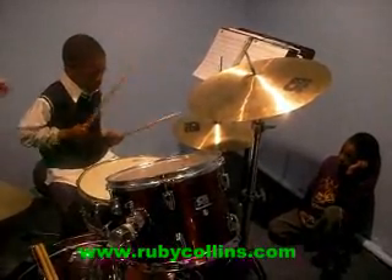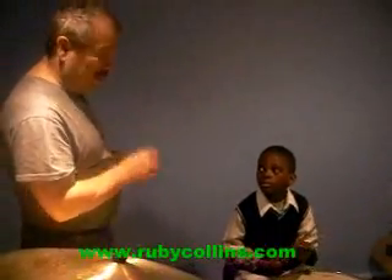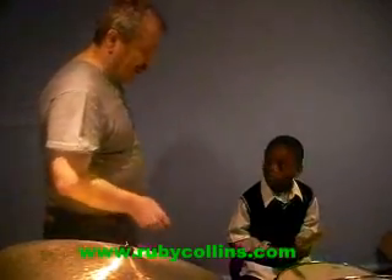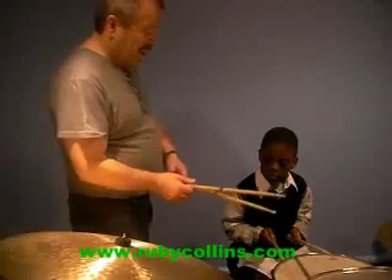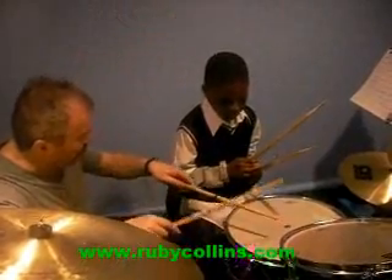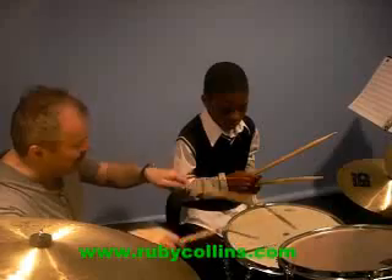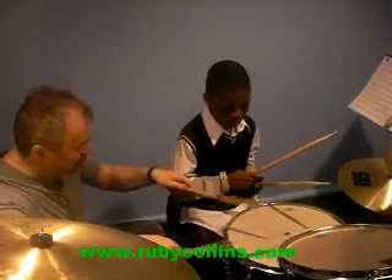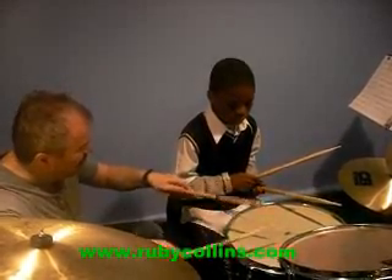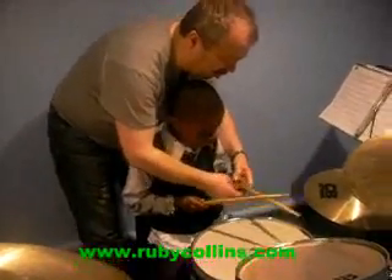Okay, very nice, very nice. I want you to stand — what you do is not easy, no, but you do excellent, excellent. Okay, so we're gonna try to do triplets today. Triplets are a very important thing, a very big part of the drums. Watch me.